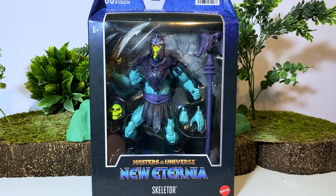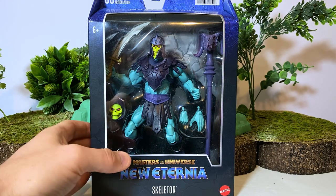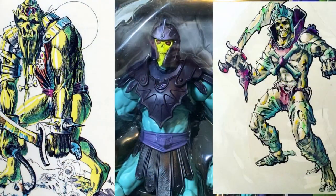Skeletor was of course one of those characters. He was originally envisioned as more of a warrior barbarian demon — almost like an evil viking with a skull face and a beard — and this figure seeks to capture that. Be sure to like and subscribe, that really helps the channel out, and comment down below and let me know what you think about this Skeletor.